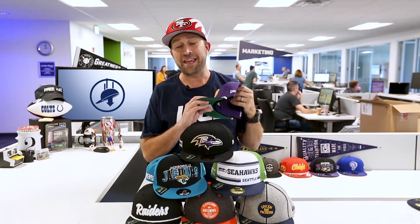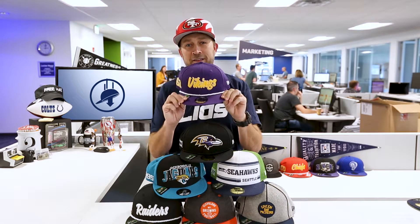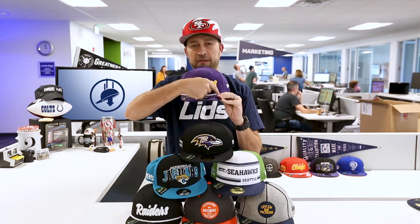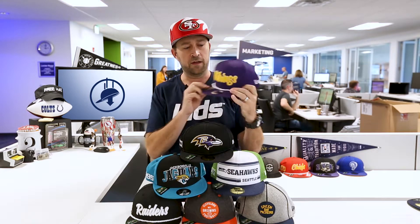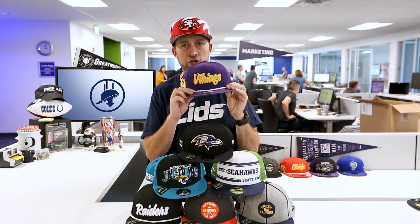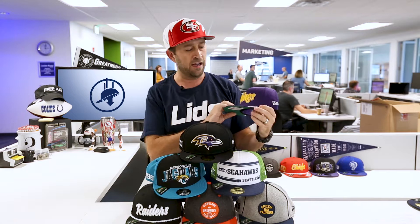If you came into the league in the 50s or early 60s, you get this style of hat. It's team color, it's got this nifty little rope across the brim, script lettering on the front. I actually like these the best. Cowboys, Chiefs — some of my favorite teams have that style. Very cool.